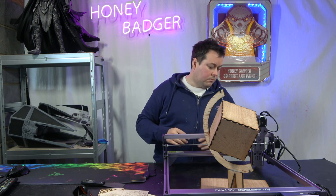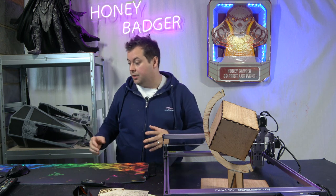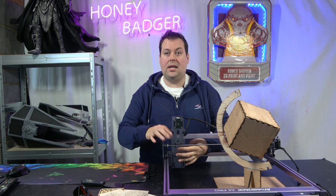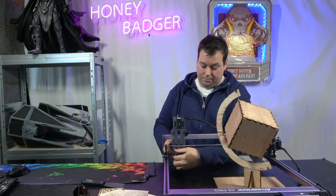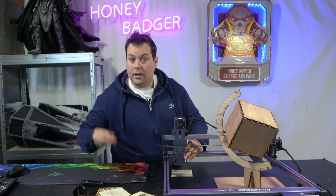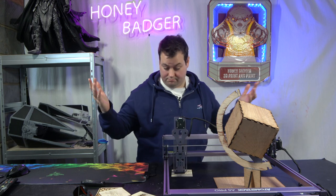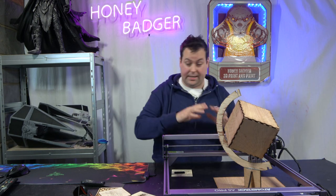Other than that, it was pretty much assemble it and start lasering. There really wasn't much calibration — you get a couple of acrylic spacer tags. You undo the wing nuts on the back so the tool head can move up or down, put your material underneath, place the acrylic spacer under the tool head, and that sets the correct focal height for that material. Tighten the wing nuts and you're away. It is genuinely very, very easy to use.